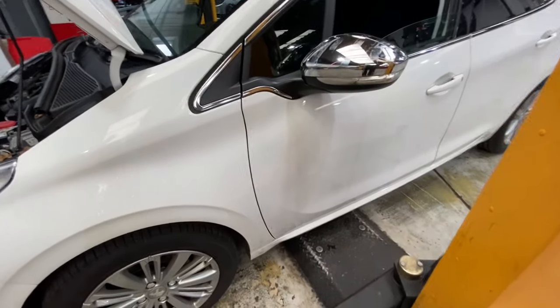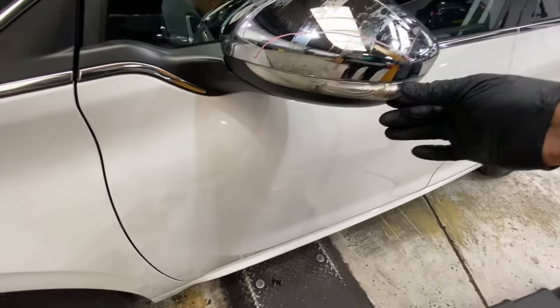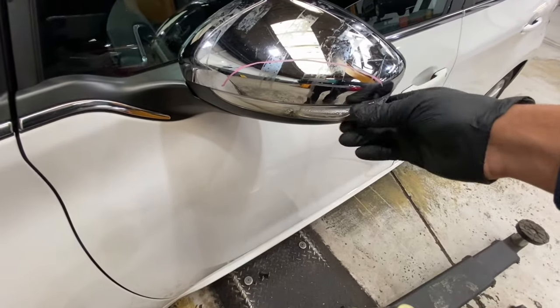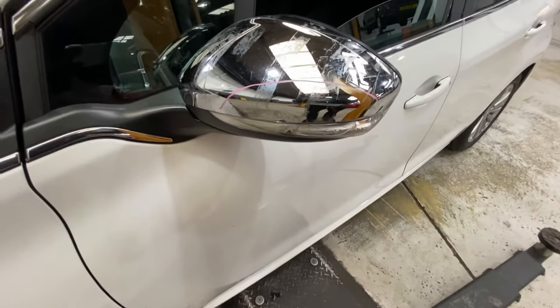Hello ladies and gentlemen, welcome back to Gab Official. Today I'm going to show you how to remove a wing mirror indicator lens. As you can see, this is on a Peugeot 208. I'm just going to show you the way I do it to remove it.